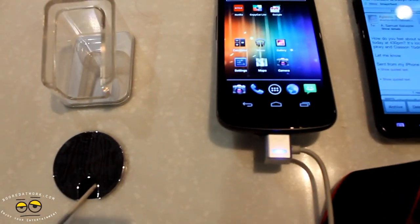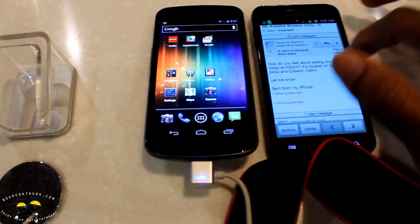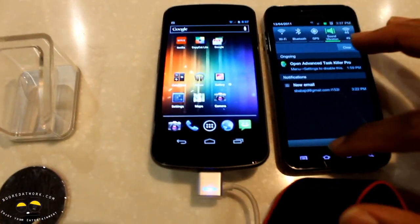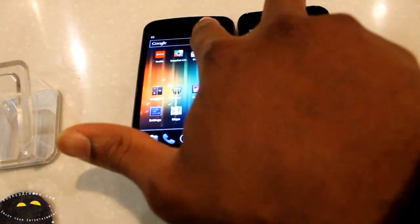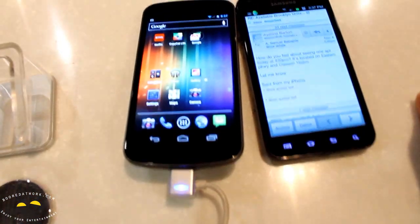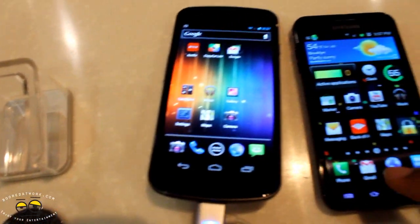The Google search is permanently on screen, which is why there is no search button. The back, home, and multitask buttons on screen are actually on-screen buttons — they are not touch-sensitive physical buttons. Now the notification bar — you can see the difference there as we pull down both of them. It's more fluid on the Galaxy Nexus and it's tiled differently with a black color feel.